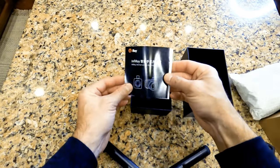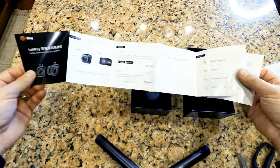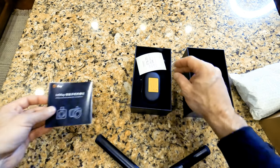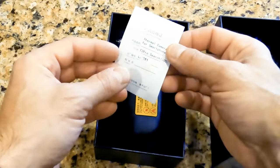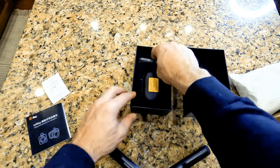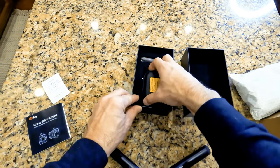First look inside the box — looks like we've got a quick start guide right here on top in multiple languages, which is helpful. There's also this little receipt-ticket-looking thing. Don't lose this, because it's going to tell you whether you have an Infrared Search or an X-Therm series product, to make sure you get the right app.